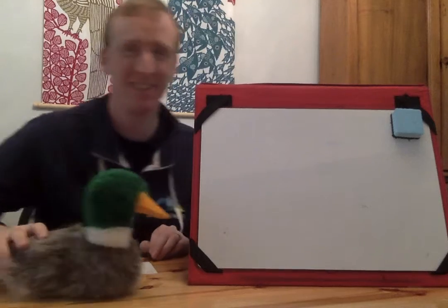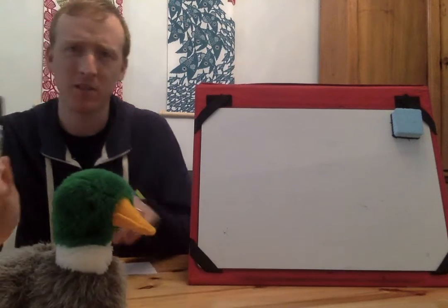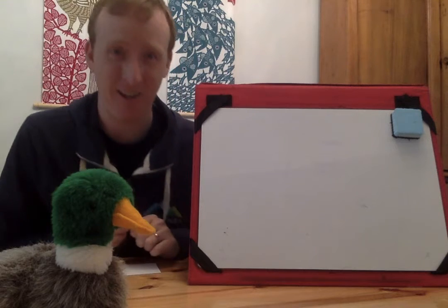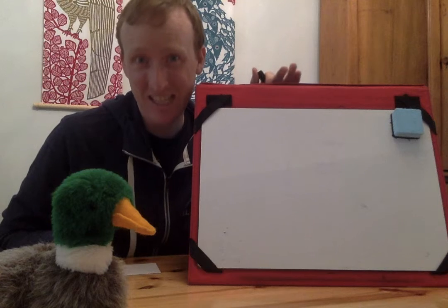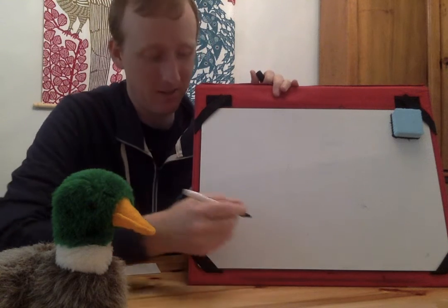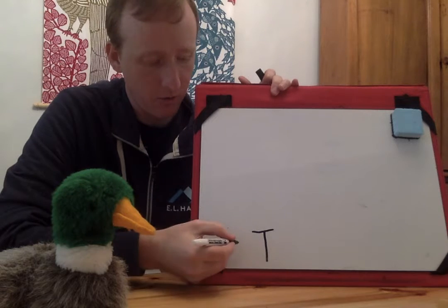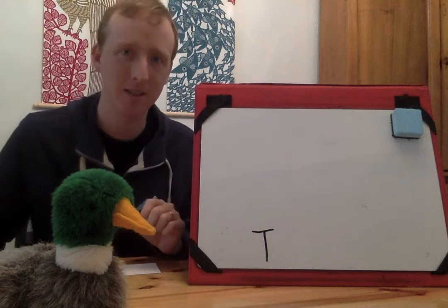Floyd thinks it's T. Sorry Floyd, it's not T, all right? But I'm going to write a T up here for Floyd so he knows that he already guessed T. Do you know how to write a T? Can you do it with me? Line down, line over on the top. I made a big T. I could also write a lowercase T, but today I chose to do an uppercase T.